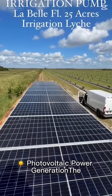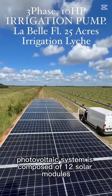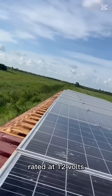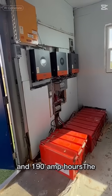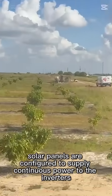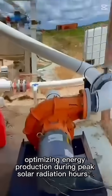The photovoltaic system is composed of 12 solar modules rated at 400 watts each, 12 batteries rated at 12 volts and 190 amp-hours. The solar panels are configured to supply continuous power to the inverters, optimizing energy production during peak solar radiation hours.